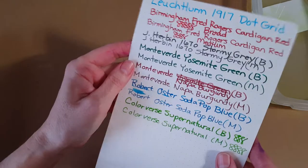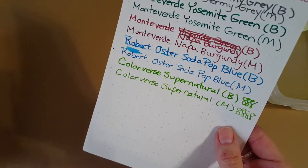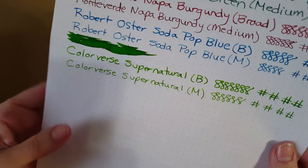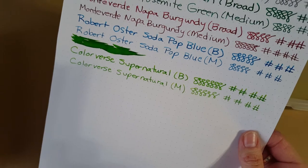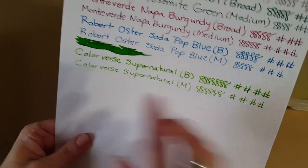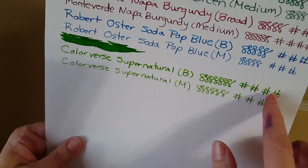On Leuchtturm dot grid, just about everything looks good on this paper. I occasionally run into bleed-through issues with it, but this one definitely didn't bleed through, nor did any of these recent inks. On Rhodia dot grid 80-gram paper, I see quite a bit of shading. It is a lighter ink to provide shading, but it does have it — I thought that was really nice.